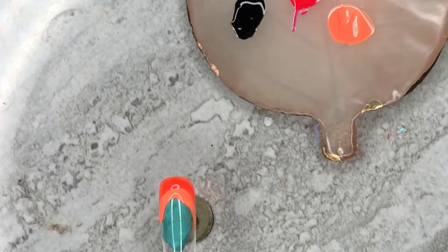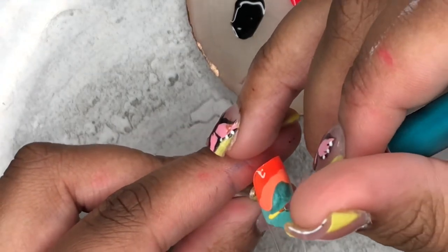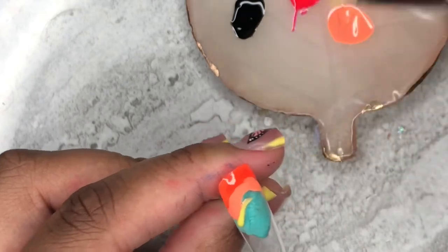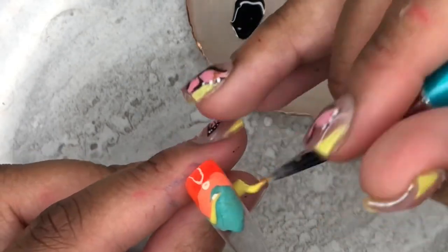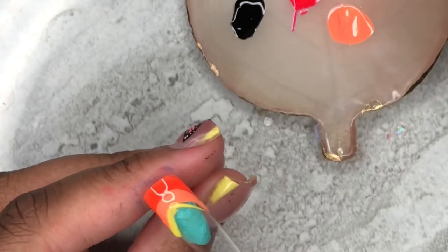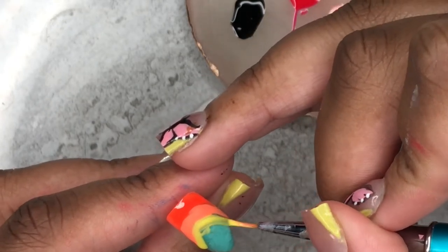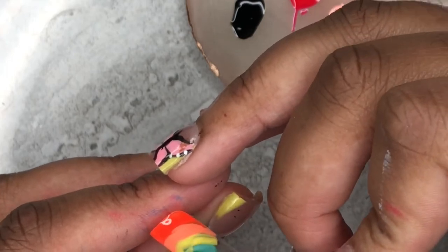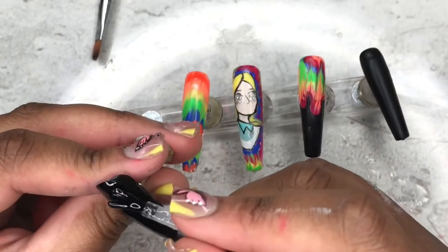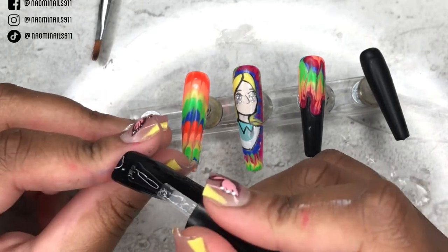On this nail I'm just going to do a full tie-dye, so it's the same concept as before — layering your colors. They can be messy if you'd like; they do not have to be super clean-cut. I finished doing all the nails and this is what they look like.